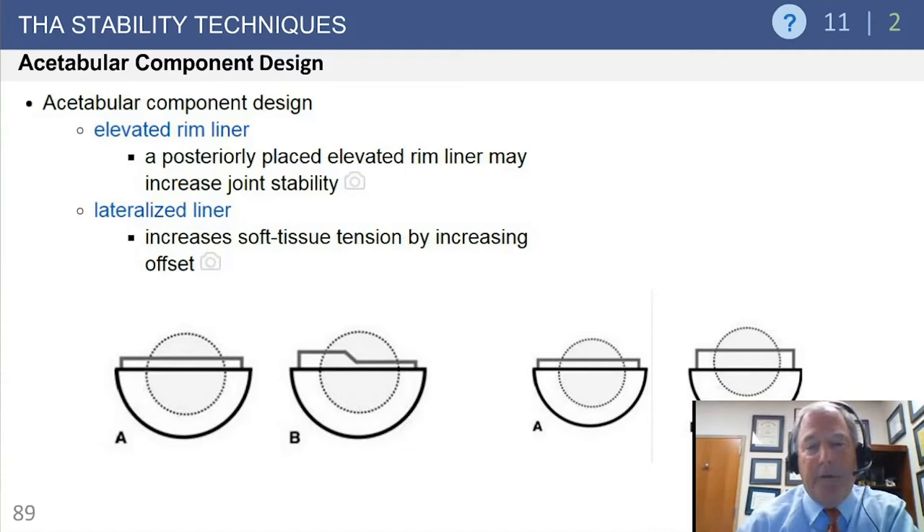The other option on the acetabular side is a lateralized liner, which moves the center of rotation further out. It's still a 180-degree opening with the head at the equator, but it tensions soft tissue around the hip - like increasing offset on the femoral side. It moves the head further from the acetabulum, tensions soft tissue more, and may help prevent bony impingement by getting the trochanter further away from the pelvis, increasing range of motion.